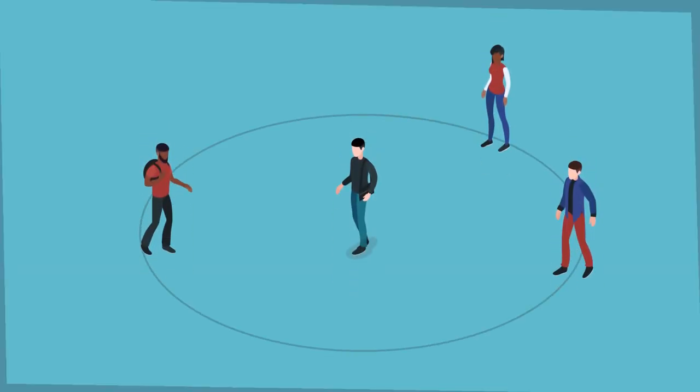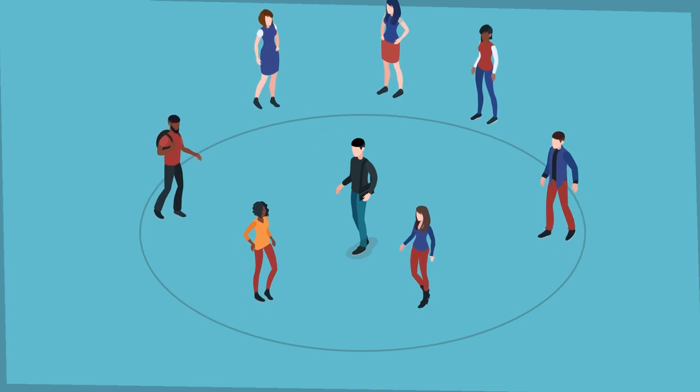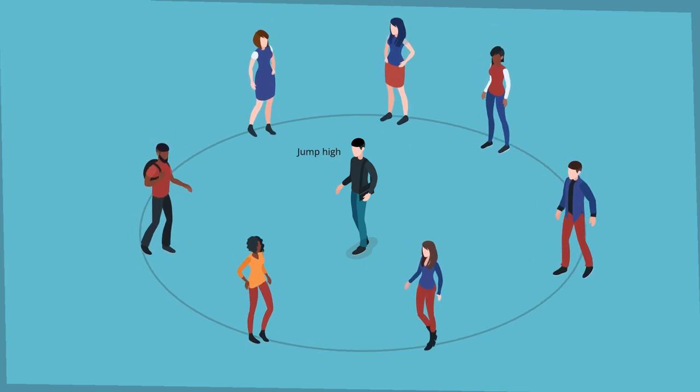Jump in, jump out. The group forms a circle and holds hands. The group leader will give commands that the group has to carry out. For example, 'jump in' — the group will have to make a jump forward into the circle. 'Jump out' — the group will have to jump backwards. 'Jump high' — the group has to jump up as high as they can. Feel free to come up with your own commands, or let the students come up with commands.